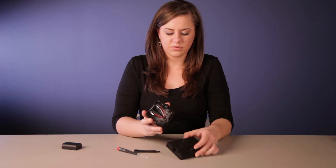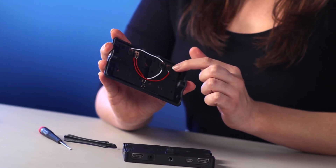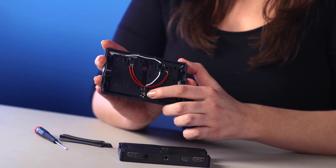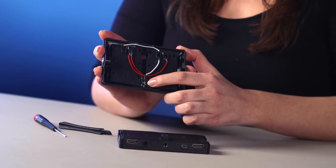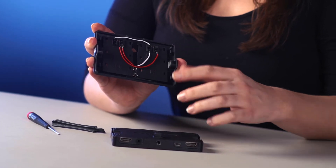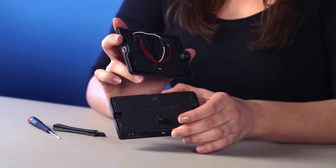When you first remove the battery bracket, you can see all the wires — make sure that they are all connected. The next thing you want to check is the little prongs down at the bottom. They are what makes contact with the contact points on the monitor, and that's what provides the power to the monitor.